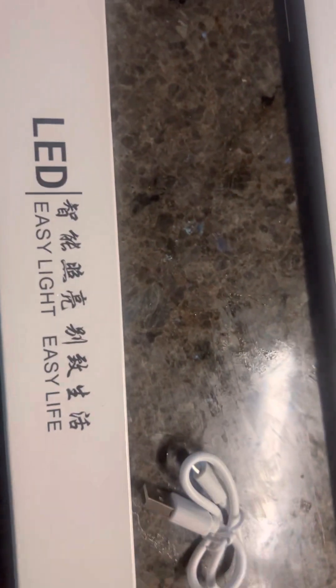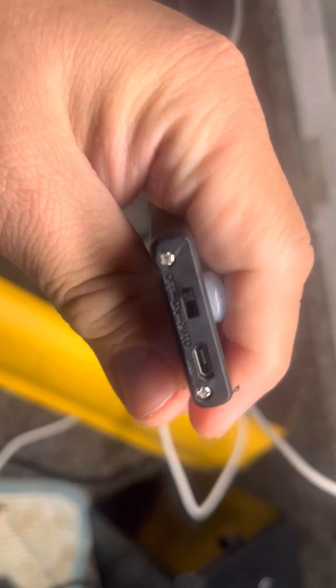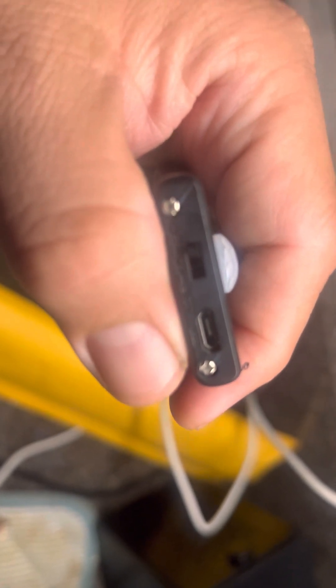It comes with a two-year warranty, so you can't go wrong. If you're not sure how to use it, there's an instruction manual written in both Chinese and English, which is easy to understand. At the back there's an on/off switch — off, on, and auto — and a USB port to the right for charging.